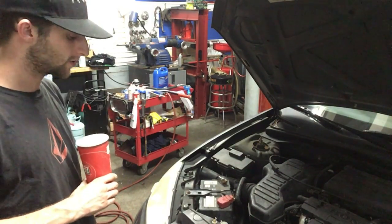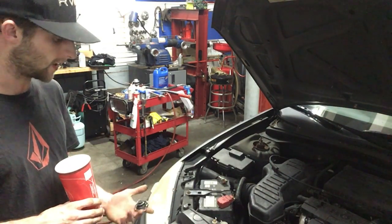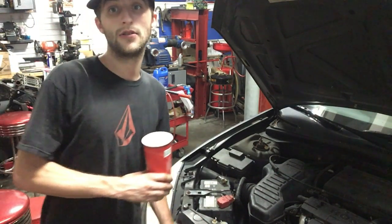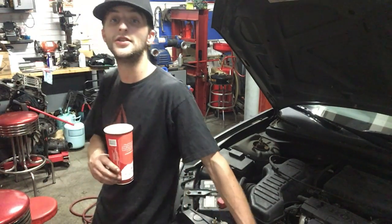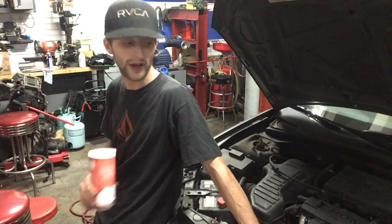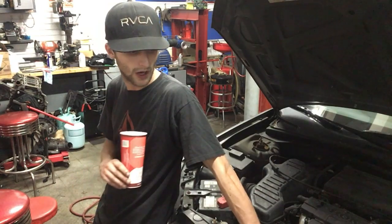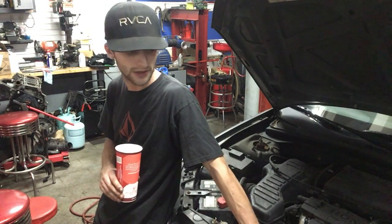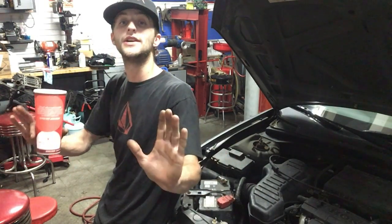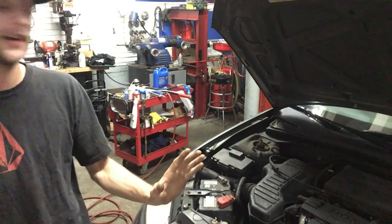I popped the coolant reservoir off and yeah, it's real low on coolant — I can't even see the fluid. We're going to go through the whole diagnostic process. But let's stop — for all we know it's not a head gasket, so let's not get ahead of ourselves. Let's go through the process and see what's actually happening.